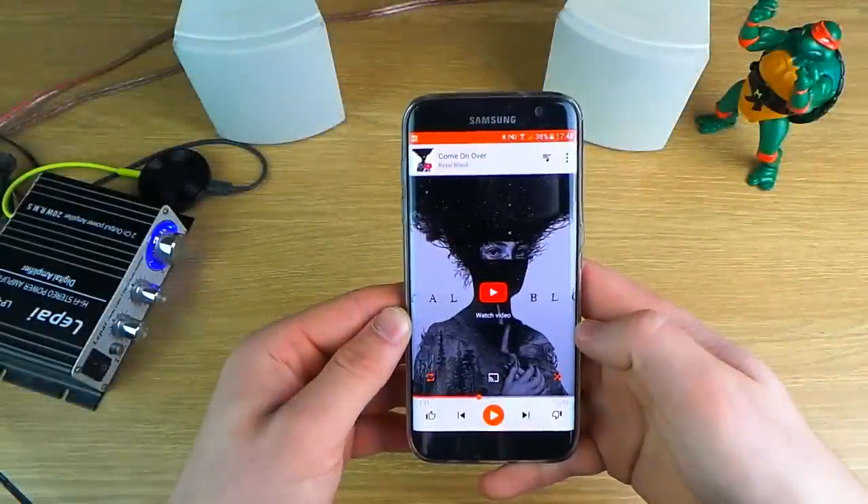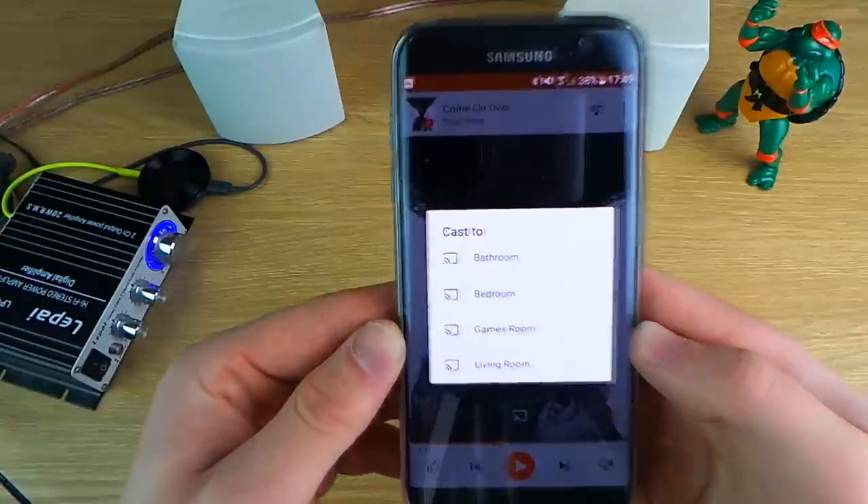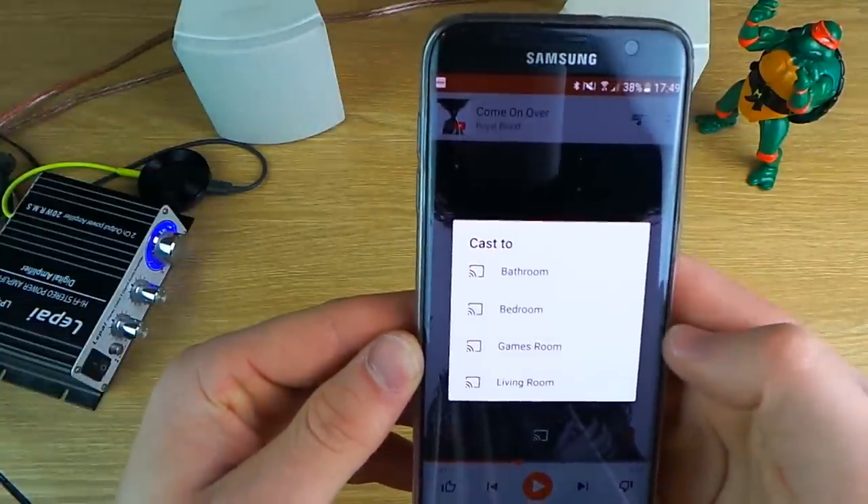Hi guys, this is Dave at Concise Reviews. Today I'm going to show you how you can use Chromecast audio to replicate Sonos for a fraction of the price and have a wireless multi-room music system in your home.